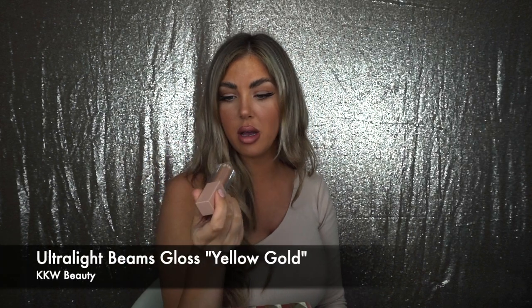I'm going to use this KKW gloss in the shade Yellow Gold, and I'm just going to use this on the outside, again to keep that ombre effect going.